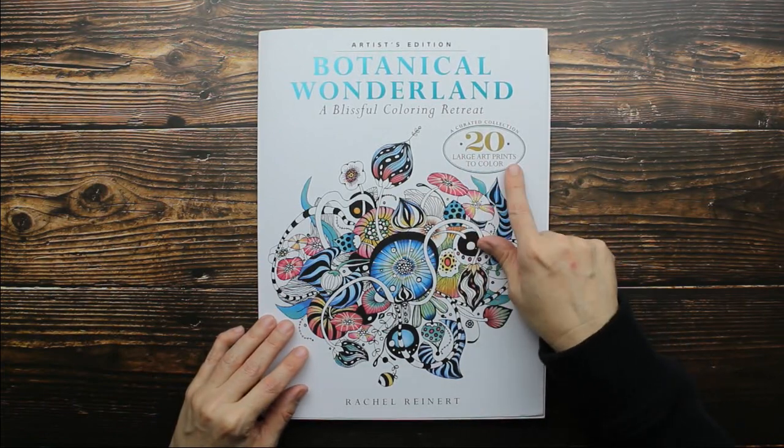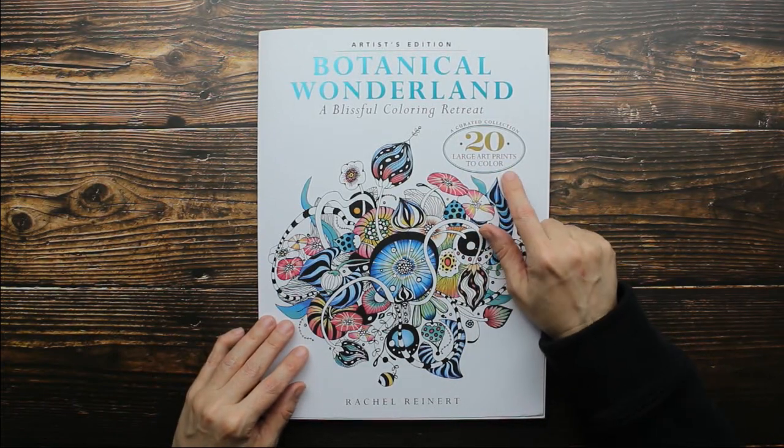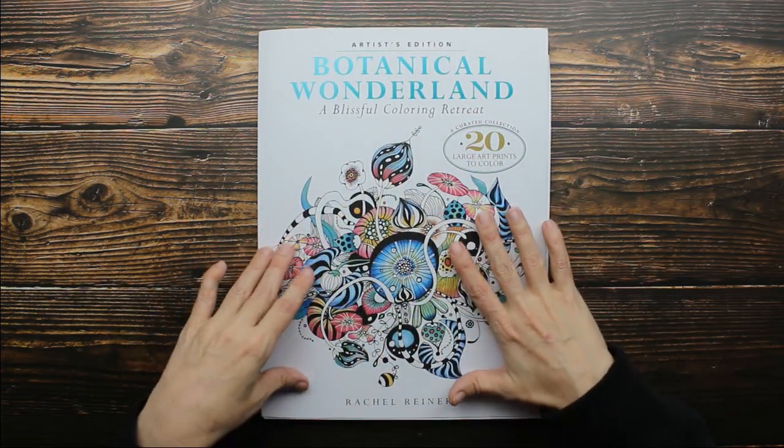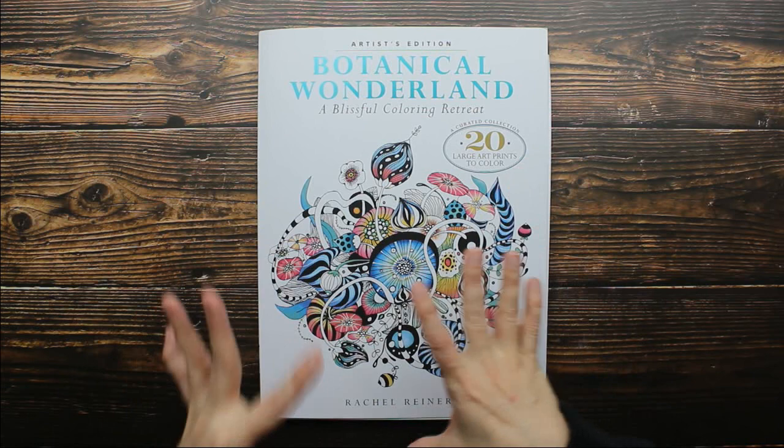So there are 20 large art prints in this book. It's by Rachel Reinhart. The artwork is very whimsical, very surreal — it's just beautiful.